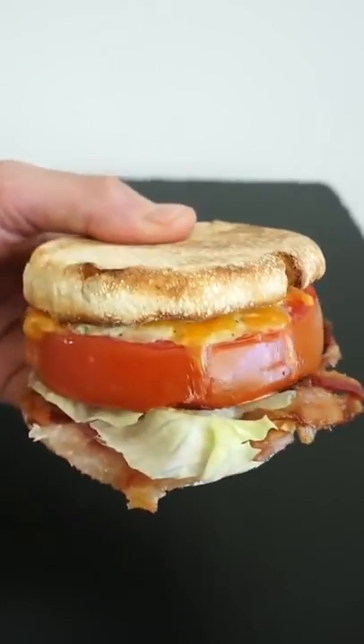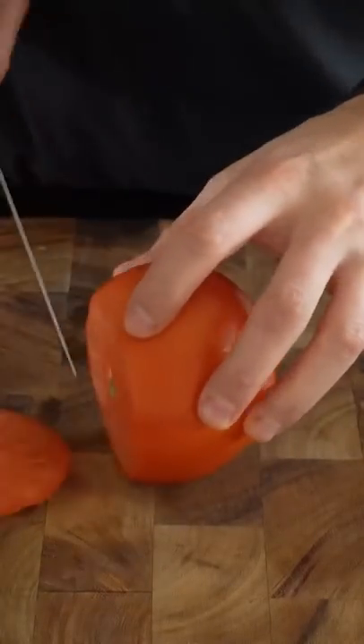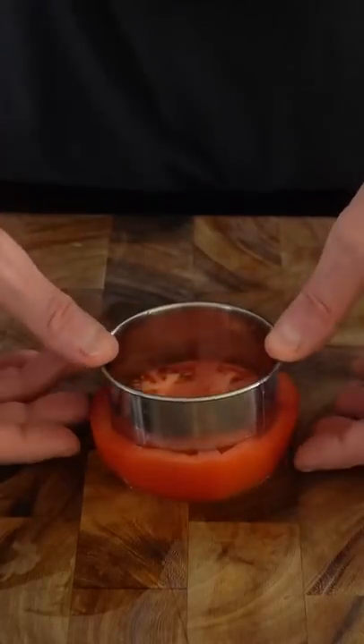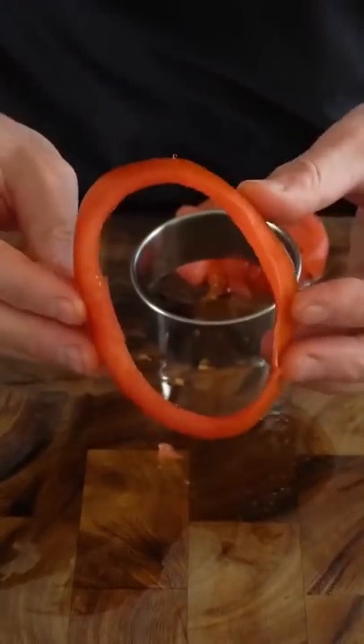I saw this egg stuffed fried tomato. Start off by slicing a tomato into one inch thick rounds. Use a cookie cutter to cut out the center seeds of the tomato and then set the tomato rim aside. The thicker the tomato is, the more egg you can put inside of it.